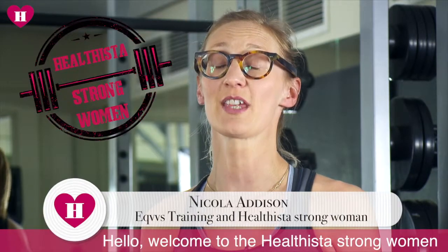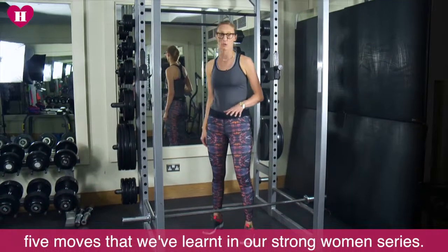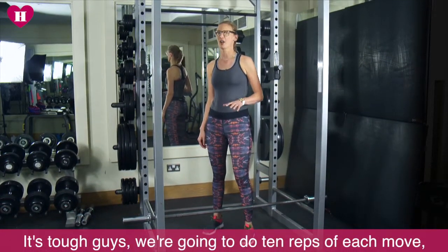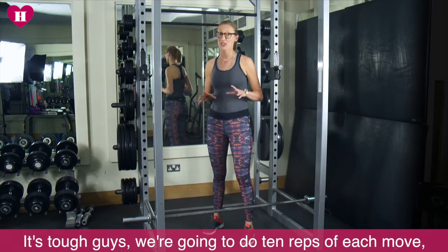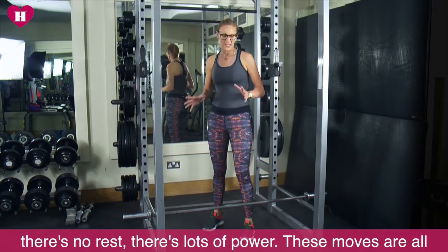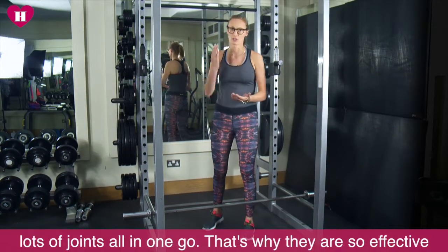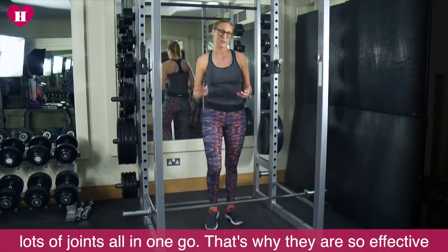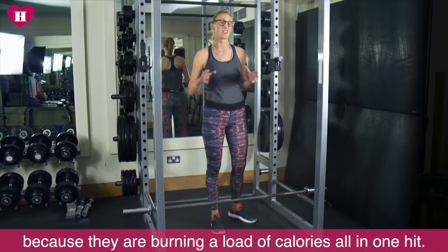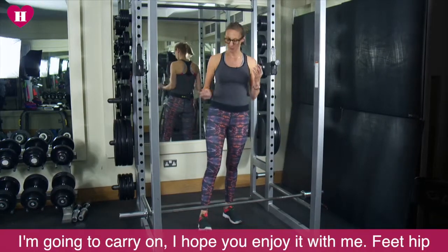Hi there, welcome to the Healtheaster Strong Woman series. Right now we're about to combine five moves that we've learned in our Strong Women series. It's tough guys, we can do 10 reps of each move. There's no rest, there's lots of power. These moves are all big compound movements. They're working lots of muscles, lots of joints all in one go. That's why they're so effective because they're burning a load of calories all in one hit. I'm going to carry on, I hope you enjoy it with me.